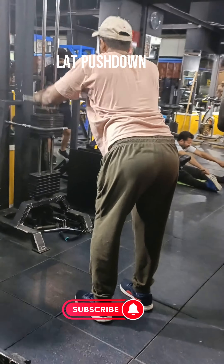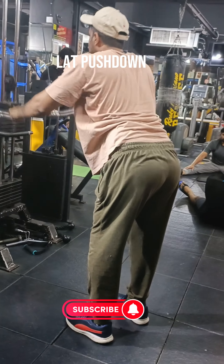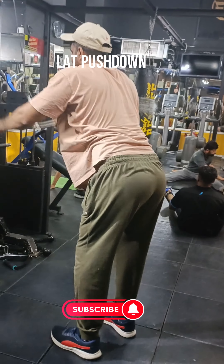Lat pushdown is one of the most effective back workout exercises. They let you hit almost every muscle group in the upper body, including your lats, upper back, pectorals, chest, forearms, biceps, and triceps.